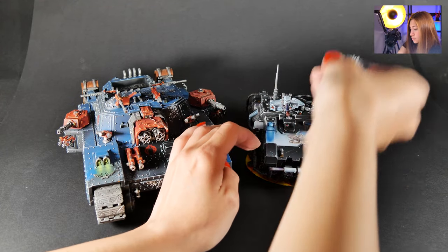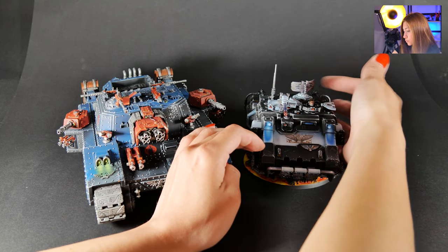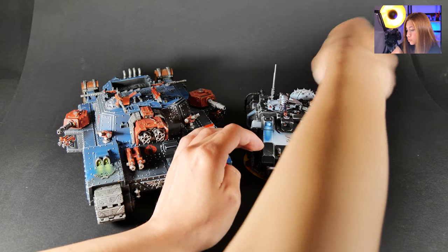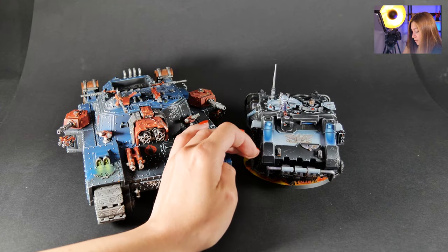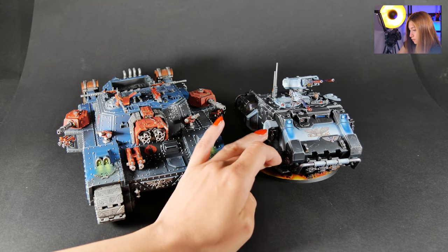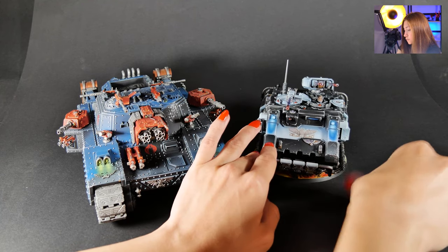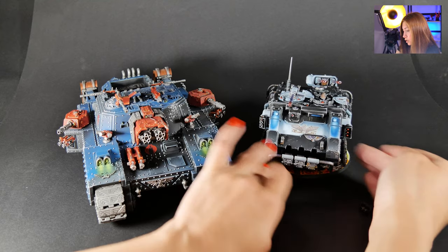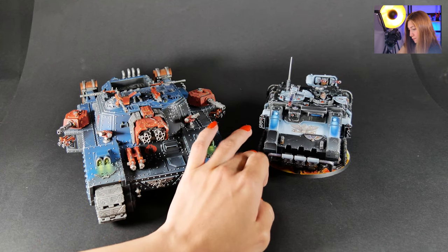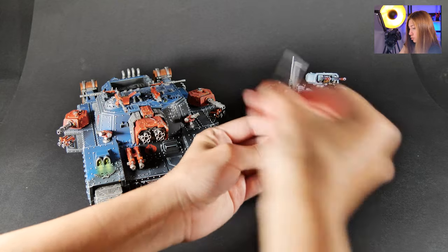We also have magnetization here — for example, you can swap this one in or simply not use it. So you can have some cool options to change things up. Boom — option one, boom — option two. Dope.